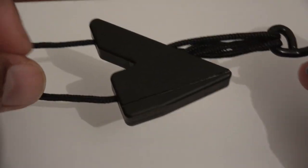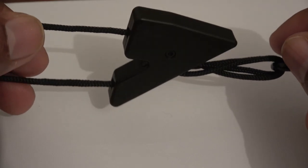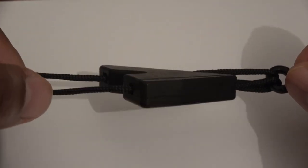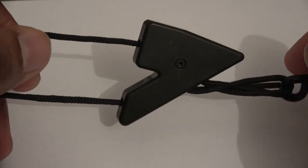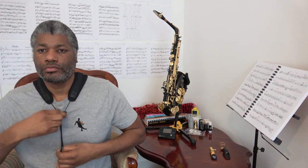Number four: a few people who bought this product and left a comment on Amazon stated that they found it difficult to adjust the V regulator in order to adjust the height of the saxophone. When I first tried it I did find it difficult to move the regulator, but upon inspection it seemed that the cables connecting it to the hook were tangled. After untangling it, and with a little practice on how best to hold the regulator in order to release the locking mechanism, it worked fine. So for me this was not a real issue.